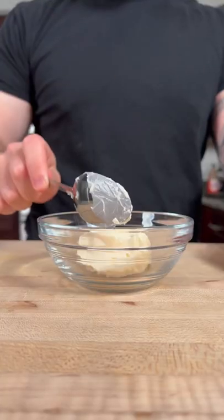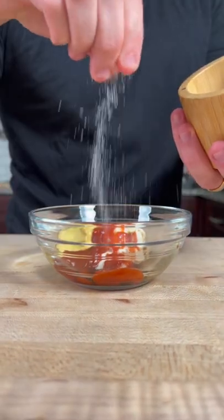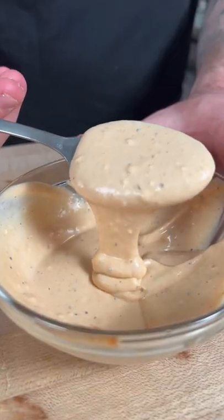For the sauce, add some mayo, sriracha, Worcestershire, Dijon mustard, a splash of apple cider vinegar, salt, pepper, and a little sugar.